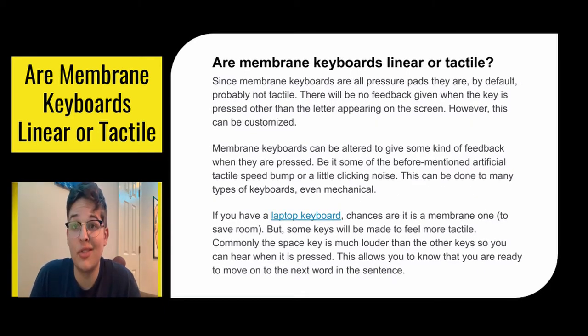So here's the big question: are membrane keyboards linear or tactile? Since membrane keyboards are all pressure pads, they are by default probably not tactile. There's no feedback given when they're pressed other than the letter appearing on the screen. This can be customized though — membrane keyboards can be altered to give some sort of feedback while pressed, be it an artificial tactile speed bump or a little clicking noise. This can be done to many types of keyboards, even mechanicals.